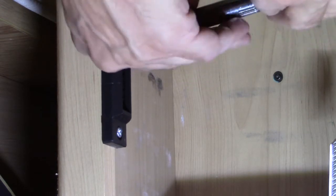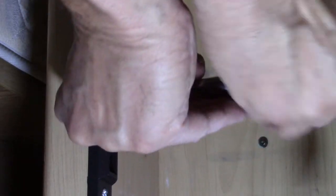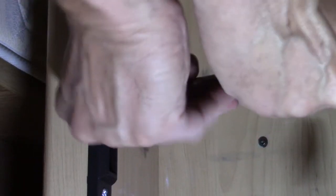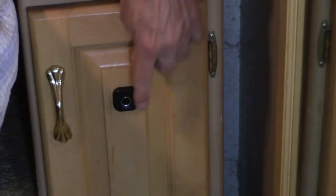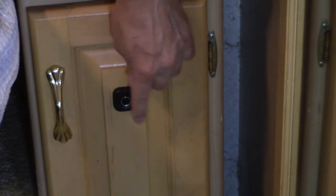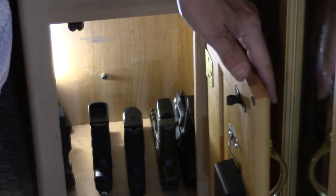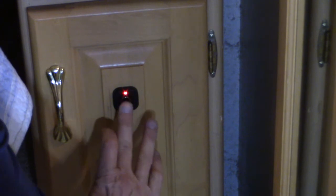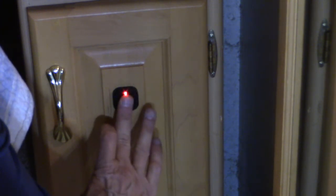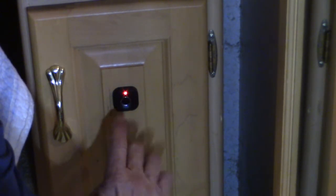I put the thicker part of the strike plate facing out, because that's where the stress would be. Now, this is not meant to be a really secure lock to prevent theft — you could rip this door right off or unscrew the hinges. But as you can see, it's just to keep a little bit of privacy and keep little young kids' hands out of it. If I use the fingerprint I have recorded, there we go — it unlocks.